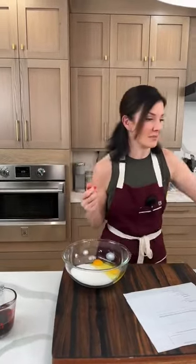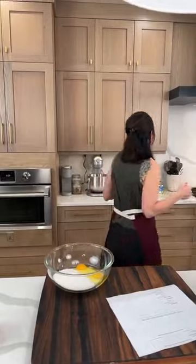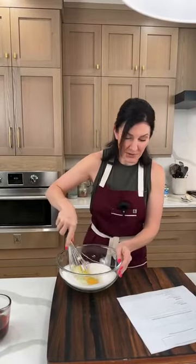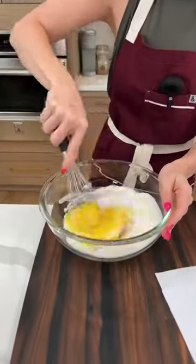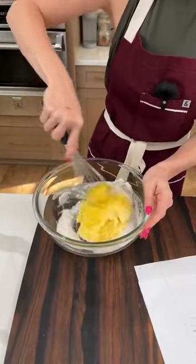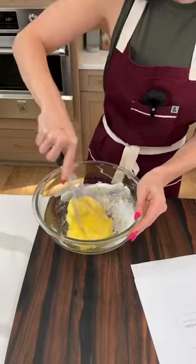This and black forest cake used to be my birthday cakes that my mom would always make. Normally I would use a mixer for this, but because of our setup here, I'm just going to do a hand whisk on everything. We're adding in all of our liquids first — two teaspoons of vanilla extract and half a cup of vegetable oil.